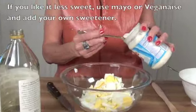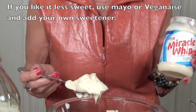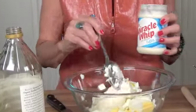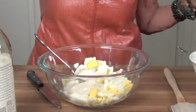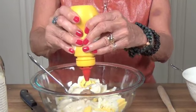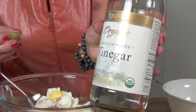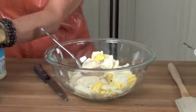I put Miracle Whip in mine. If you use mayonnaise instead, you're going to need a sweetener in it — I've used agave or xylitol, not artificial sweeteners because those are horrendous. About a cup, I might have to add a little more — I always kind of eyeball it. Then a little bit of pepper, some sea salt, mustard — about a tablespoon and a half or so — and my vinegar. I just have some organic vinegar here, about a capful, which is about a teaspoon.